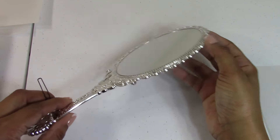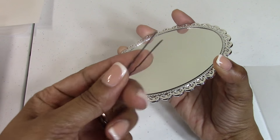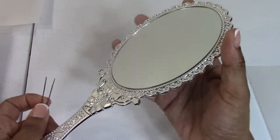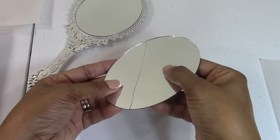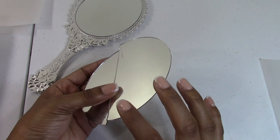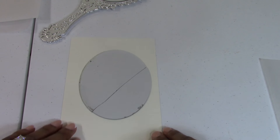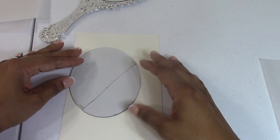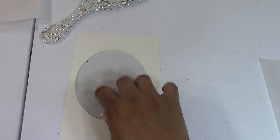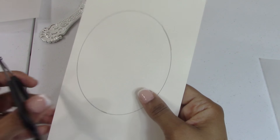The first thing I did was take my mirror and pry out the mirror insert — the glass mirror. That's what I needed the bobby pin for. You can use anything that fits down in the groove and work your way around to pry out the mirror. When I pried mine out it did split, but the split was in a way that I could put it back together. I would recommend buying one extra mirror just for the template. What I did was take this mirror and use it to trace a template. Take your cardstock, put it down, line your mirror up, make sure everything is straight, trace it out, and you're going to make two of these templates, then cut them out.